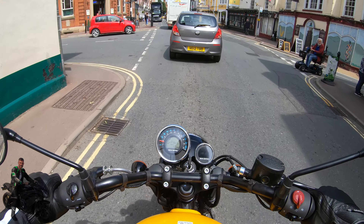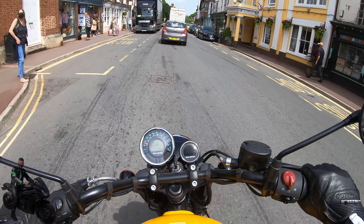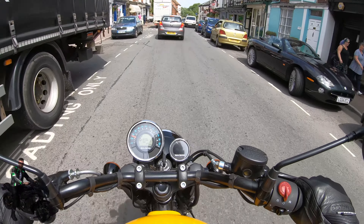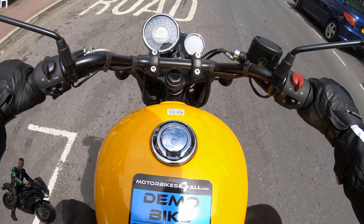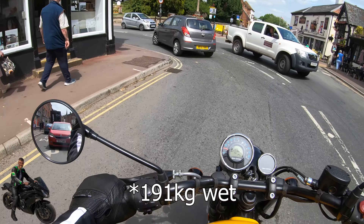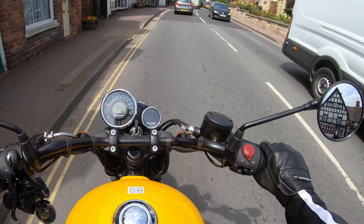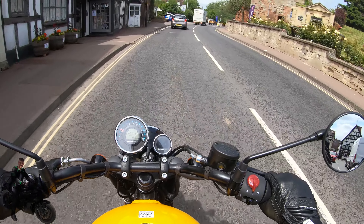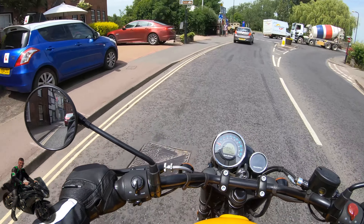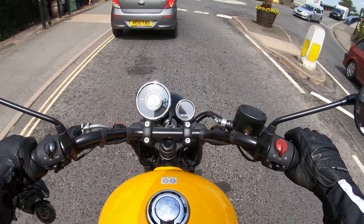Very easy to flat-foot this bike. The bike's also quite light — I think it weighs 170–180 kg, and I'll double check that. Riding around town is very easy to maneuver with really nice steering and a very good turning circle.